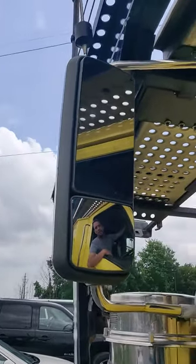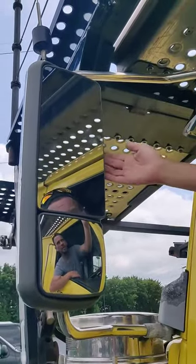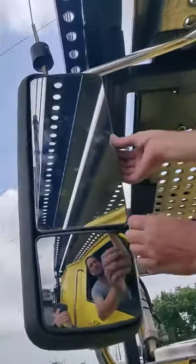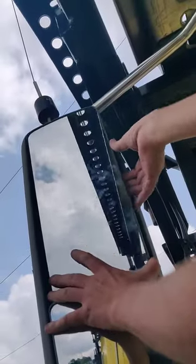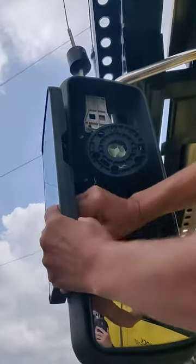Start by rotating your mirror all the way out. On the inside of the mirror there's a latch. Push up on the latch and the mirror will fall out. Unplug your wires.